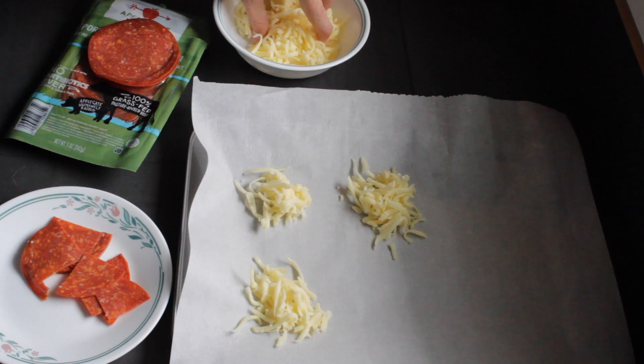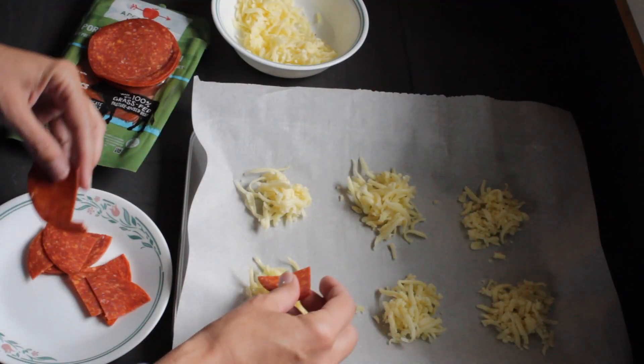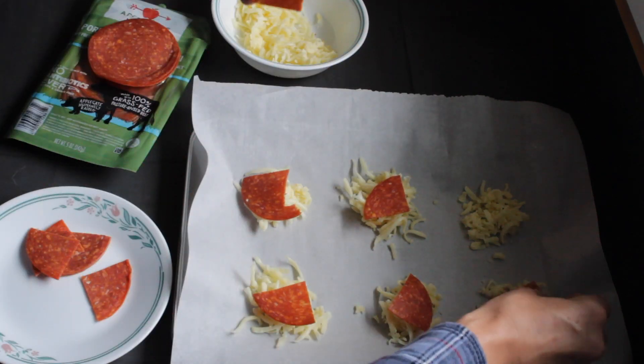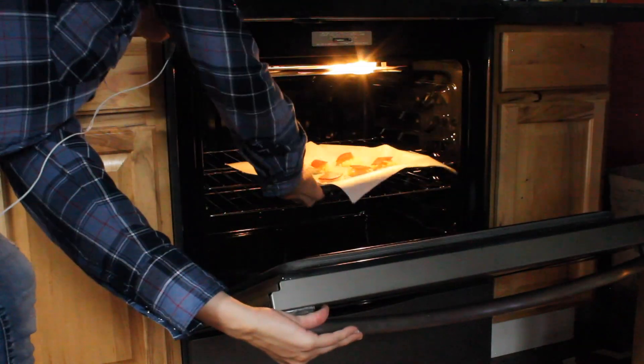I usually bring them when we go on a weekend trip or a car trip too. Just make sure you give them plenty of room to spread, then put a piece of pepperoni on each one. Bake at 350°F for seven to ten minutes depending on how big your cheese piles are. You'll know they're done when the edges start to turn golden brown.